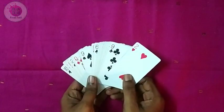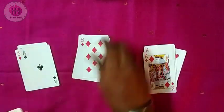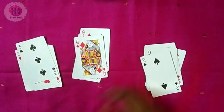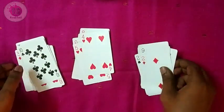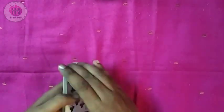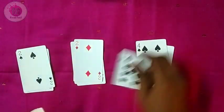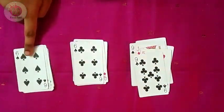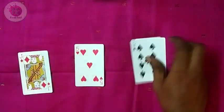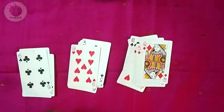I will show you some cards in the first magic. I will show you one by one and show a spectator. I will show you a card in the set. Let's take a look at the next one. I will show you a card in the second place, and I will show you the card in the same way.